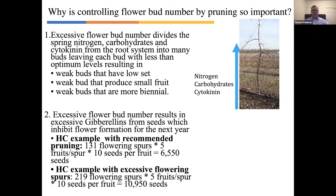That results in weak buds. Weak buds have low fruit set, they produce small fruit, and weak buds are more biannual. If we can reduce the bud number through pruning — and this pruning has to be done before green tip, because if done after green tip the tree has already pushed many of its reserves into buds that you're cutting off — each of the remaining buds will get more nitrogen, more carbohydrates, and more cytokinins, resulting in more vigorous buds, larger fruit size, and less biannuality.